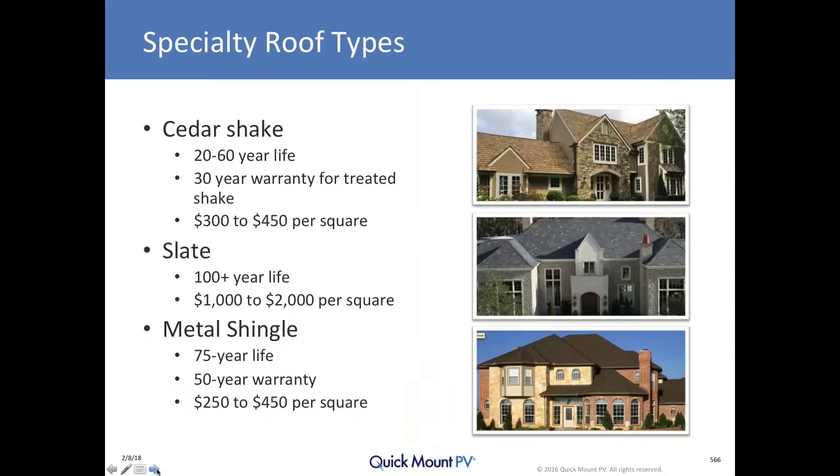Cedar shake roofs are beautiful. They're one of the earliest roofing materials ever employed, and when done well, can have a significant lifespan — up to 60 years is certainly possible with a quality-treated wood shake that's properly maintained. It's not as if you install a shake roof and walk away for 60 years. Shake does require more diligent service over time than other roof types.